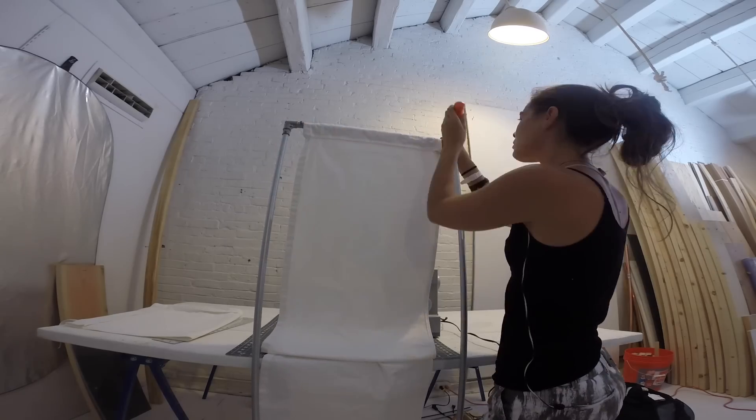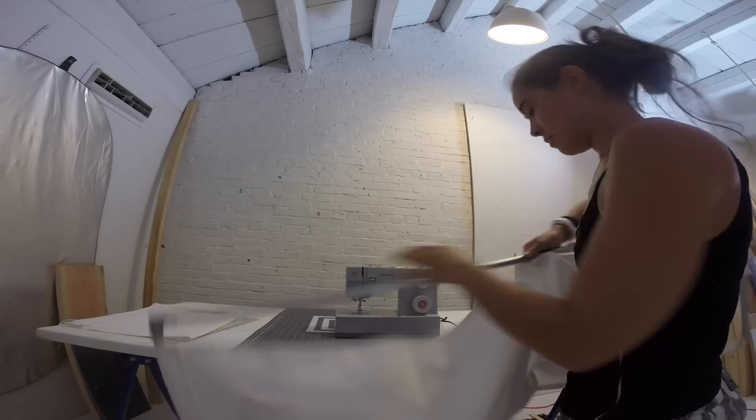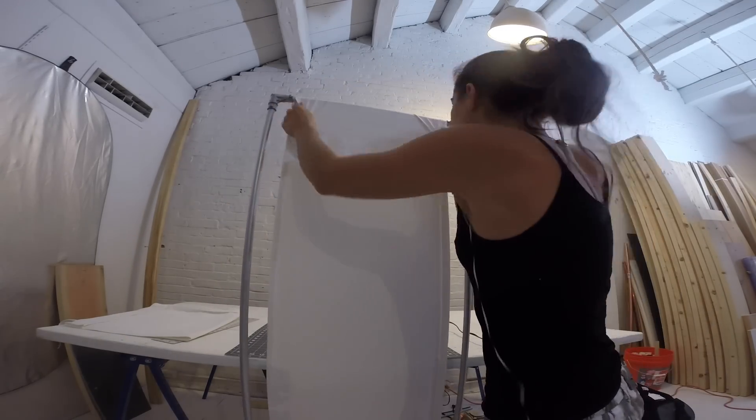Then I threaded the pipe through the fabric loop, attached it, flipped the frame over, and pulled the fabric taut.